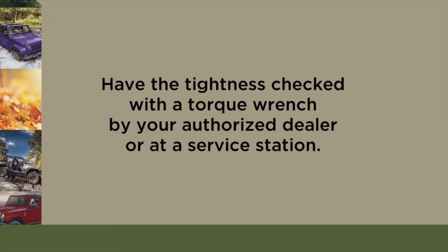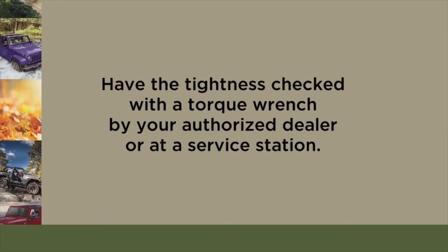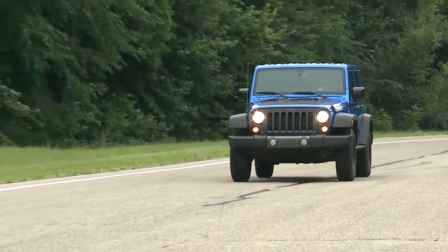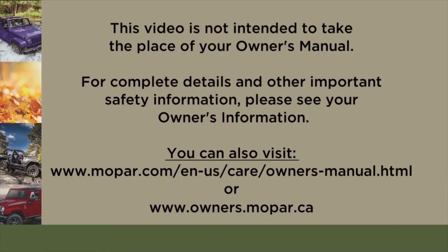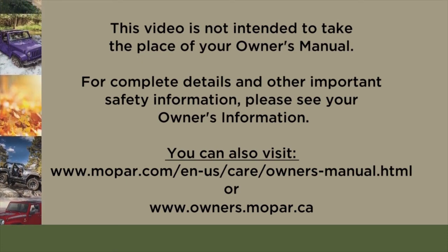Maximum effort should be used for final tightening of the lug nuts. It's always a good idea to have the tightness checked with a torque wrench by your authorized dealer or at a service station. Now just secure the tire, jack, and tools in their proper locations and you're ready to go. This video is not intended to take the place of your owner's manual — for complete details and other important safety information, please see your owner's information.